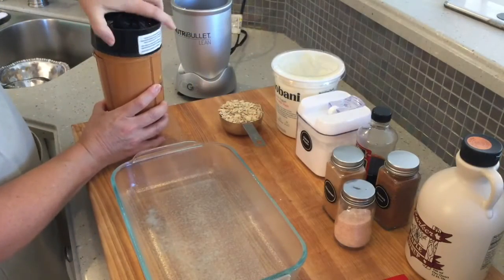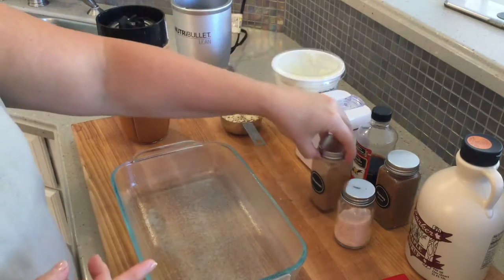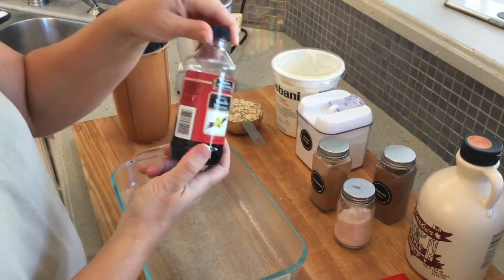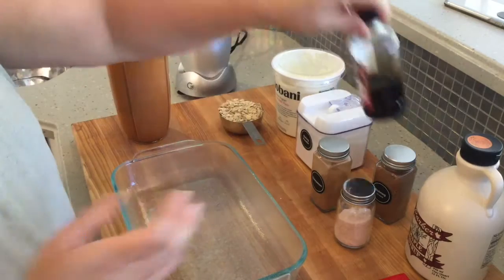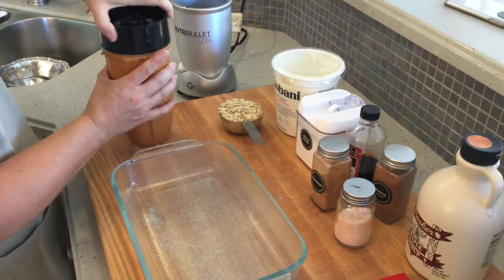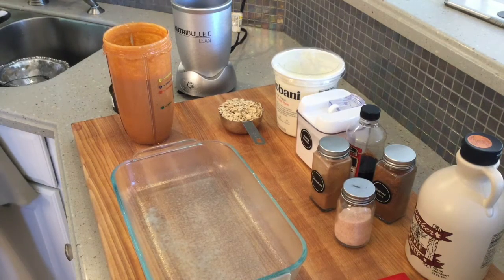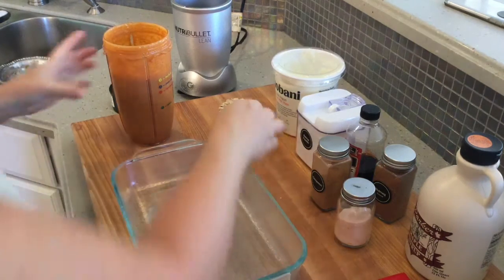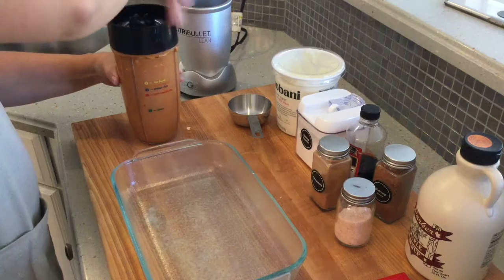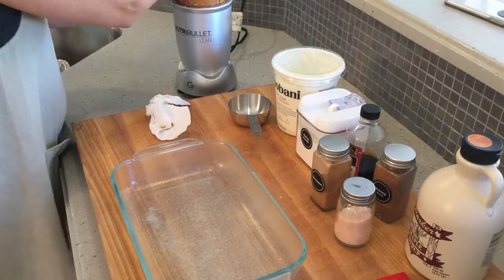After the baking powder I added two teaspoons of cinnamon, a half teaspoon of nutmeg, and two teaspoons of vanilla. Do the best you can — if you don't have natural vanilla, the extract is fine. I'm also adding a half cup of rolled oats and about two tablespoons of maple syrup. Everything has been mixed in the NutriBullet, so the oats go back in.